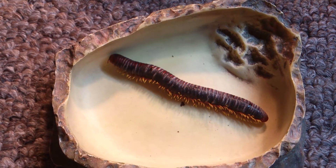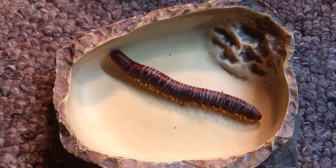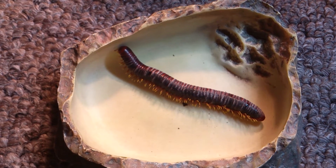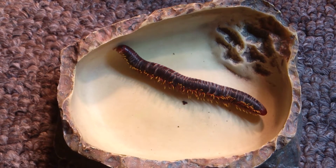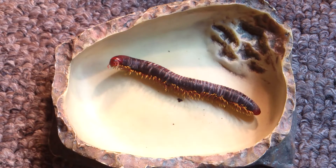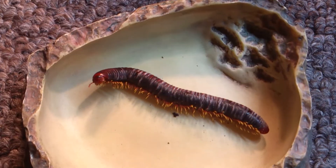I've decided to make this video regarding fungal disease in millipedes and euthanizing millipedes too, as that's what I'm going to have to do with this poor girl. This is a female Madagascan fire millipede, the Aphistogonulus species.